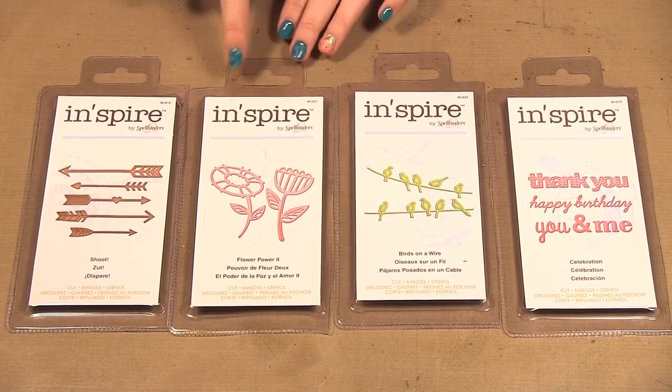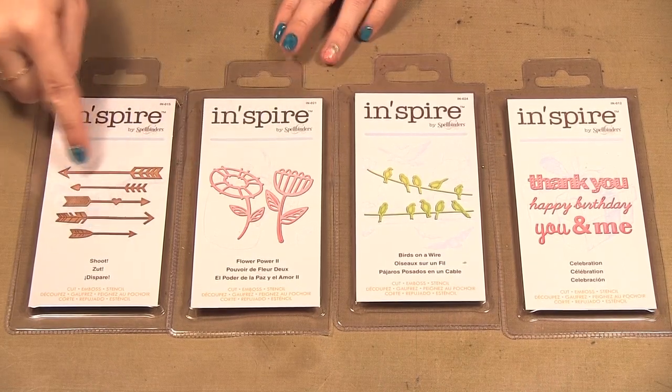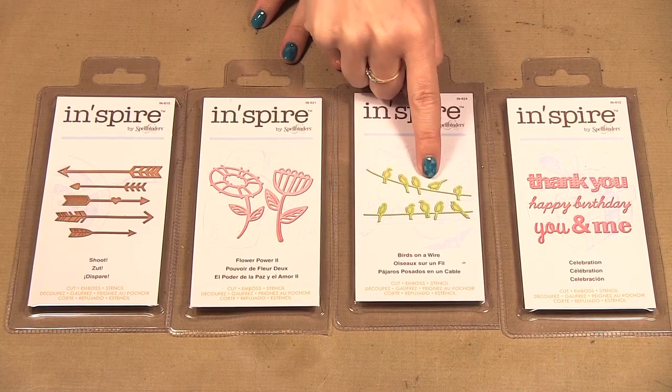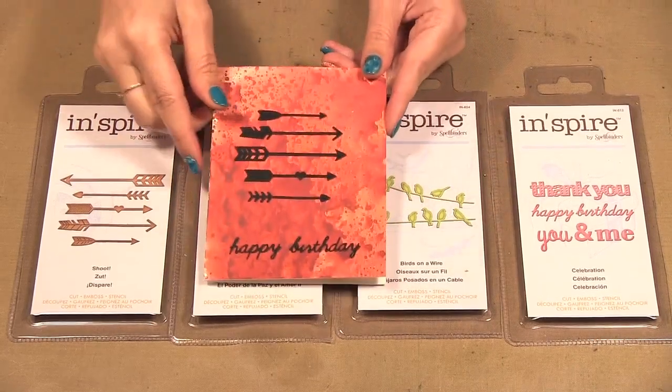Spellbinders has released a new set of dies that they call Inspire. They are smaller sets with a few things — this one has five different arrows, a couple flowers, birds on a wire, and three different words as part of the celebration set.